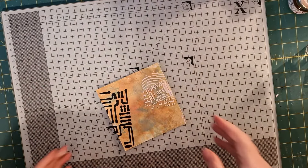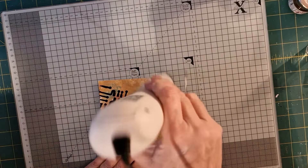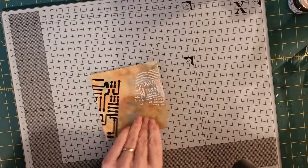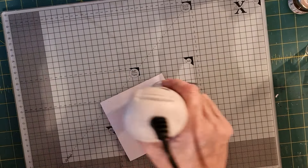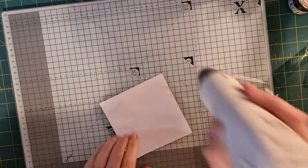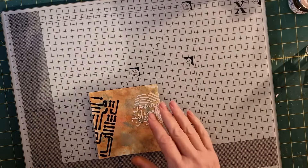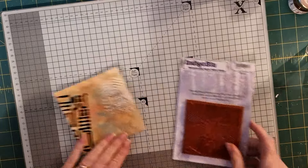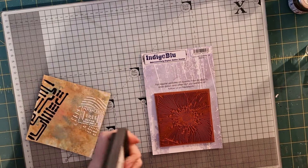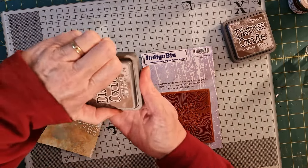I'm just going to run the heat gun over this again. If you're wondering why I do the back as well as the front — it's very simple — it stops the card from buckling as much. Now I'm going to use two colours. Where's my walnut stain? There we go. So I'm continuing with my vintage photo and I'm just going to mark up this beautiful indigo blue stamp.